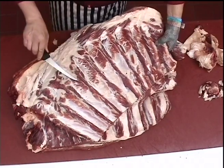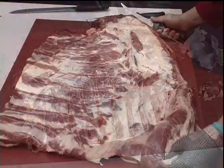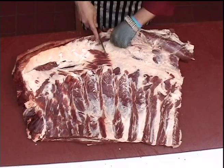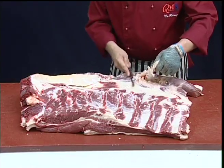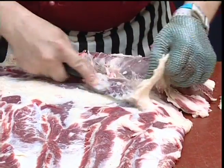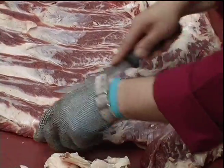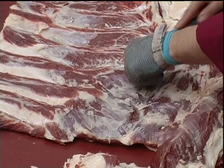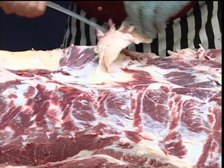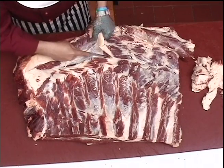The meat or muscles between the ribs can be trimmed out at a later stage, again for use in further processing. Now that the brisket is totally boneless, we need to trim down to an acceptable lean level, removing any large pockets of fat and connective tissue.